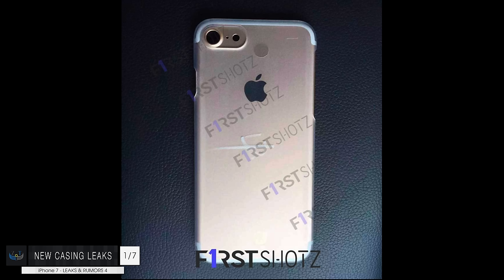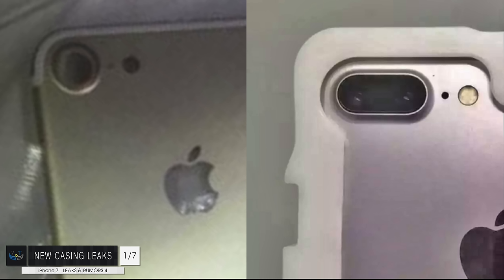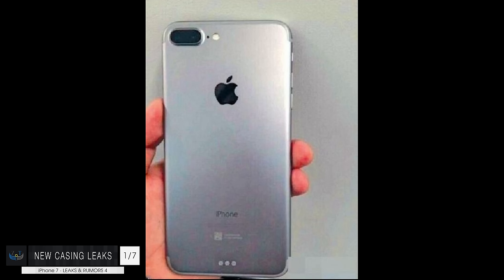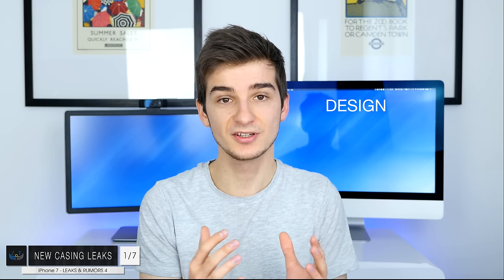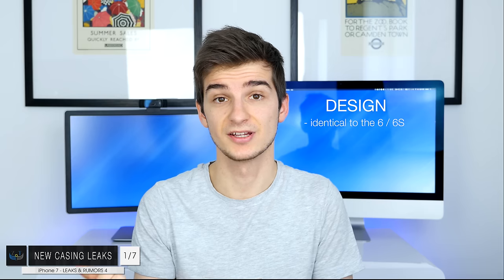Starting off with number one — the design. We have some brand new casing leaks for both the iPhone 7 and the iPhone 7 Pro. Those casings were posted to FirstShots and also NowhereElse.fr, and they show both the iPhone 7 and the iPhone 7 Plus or iPhone 7 Pro. In terms of the design, unfortunately all of those new casing leaks confirmed everything we've already known — the design of the brand new iPhone 7 is going to be pretty much identical to the iPhone 6 and iPhone 6s.